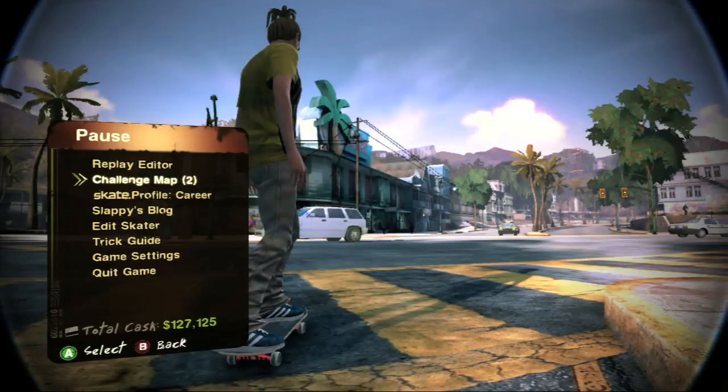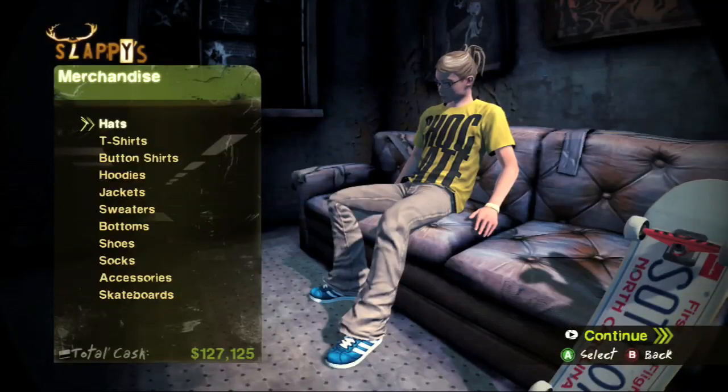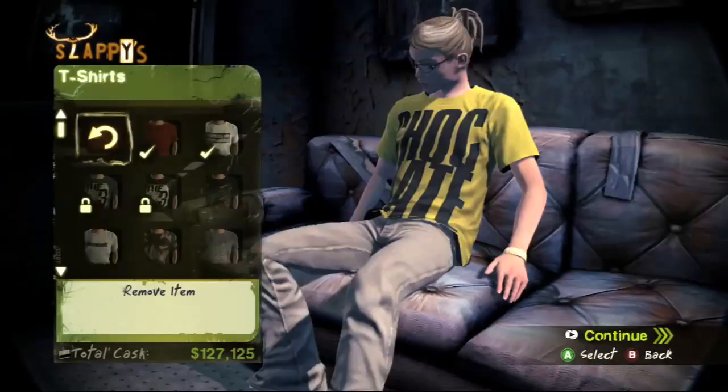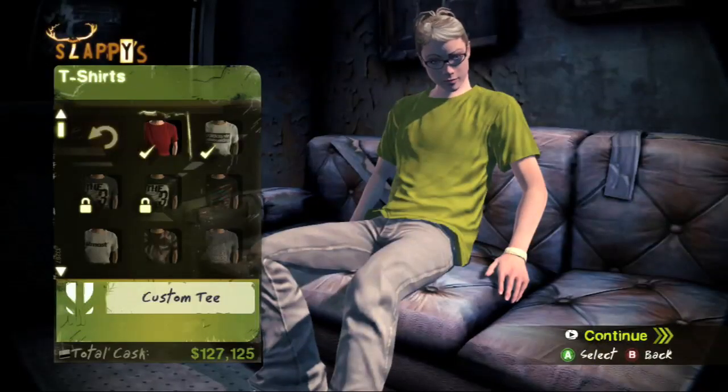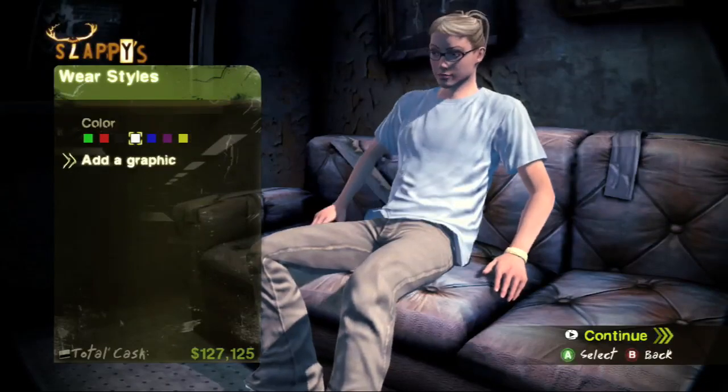That'll actually send it to your character in the game. Then what you want to do is go edit your character, pop open your little menu where you can pick your decks, t-shirts, all that stuff. We're actually going to add in a custom graphic to one of our shirts. So go to my t-shirts and then hit the second one, which is your custom tee, and you can pick a color if you want. Then we're going to hit add a graphic.